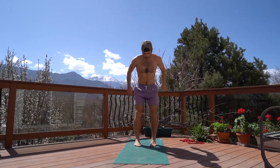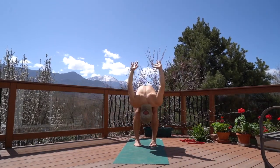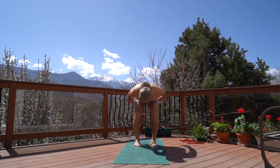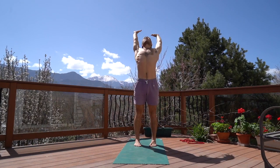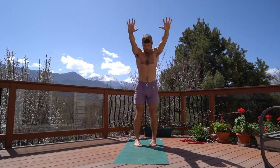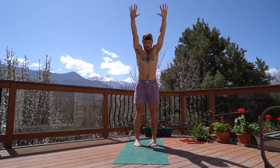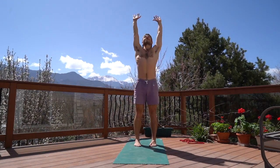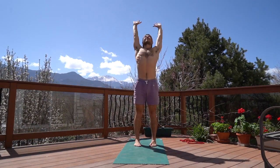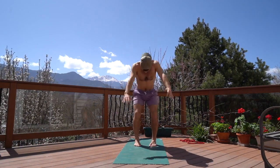First off, we're going to go into some nice extension through the whole body, lifting the arms above the head. Exhale, bringing the arms back. Inhale up, exhale back. I'm really focused on extending through my heart, getting length and connection through the front of the body. Then exhale down, going into the hips. Feel free to use as much knee bend as you need to really feel that loading through your hips. Keep that breath consistent and fluid with your motion.